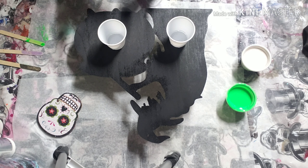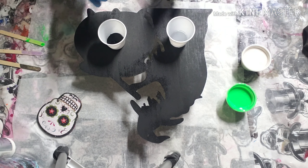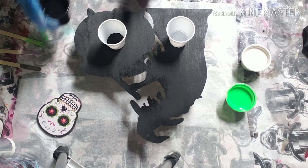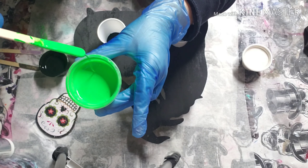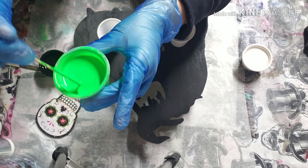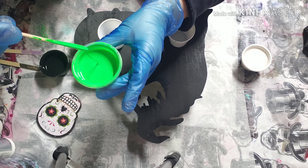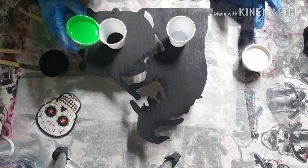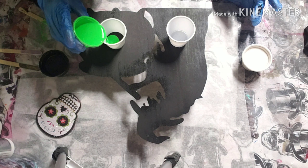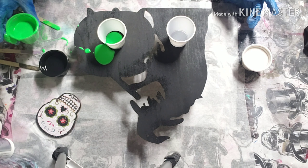We'll start one cup with black. Let me show you — the black might not be a good color to show the consistency, but just pouring straight in. It does make a little tiny mound and then dissipates. As I spill it everywhere — go figure.